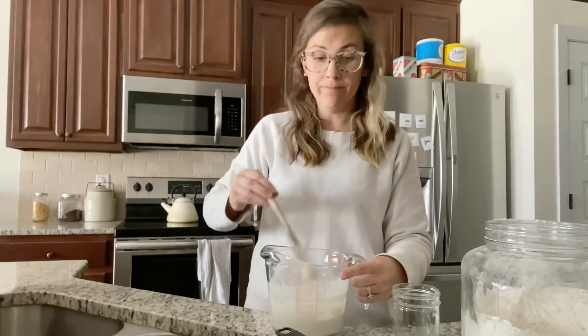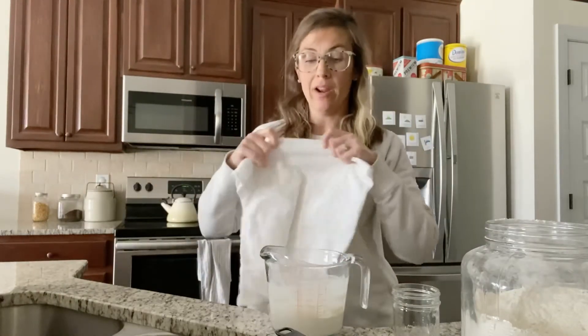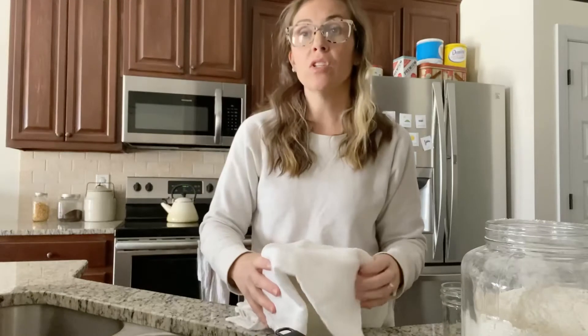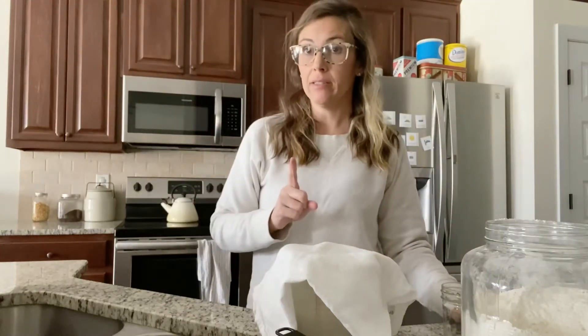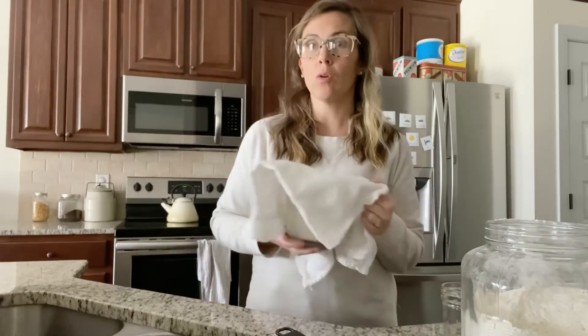When you get it all stirred together, all you're going to do today is simply take a tea towel, hand towel, or even a washcloth, and put it over the top. Then sit it somewhere in your kitchen in a fairly warm spot — you really want your kitchen to be somewhere between 68 and 70 degrees. If it's a little cooler, one trick is to flip on your oven light and place your jar covered inside your oven. Make sure you don't actually preheat your oven — the oven light will get the temperature just warm enough for your starter to begin to do its thing.